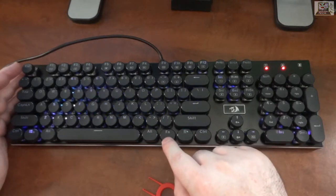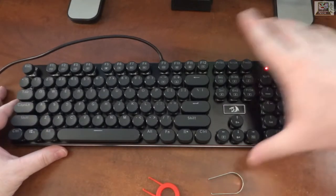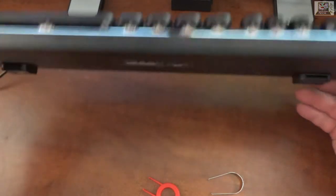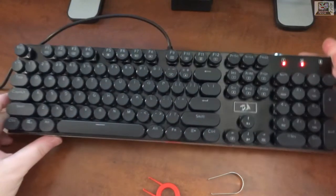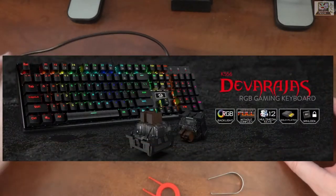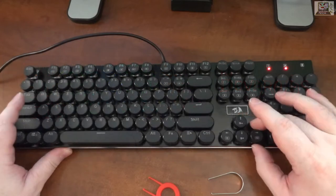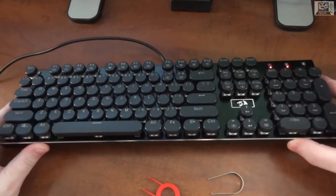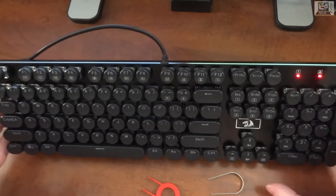I got my ripple activated because Redragon keyboards have the nicest ripples. The RGB-RK means round keys — there are two versions: one with square keys and one with the round keys, like an old-style typewriter.